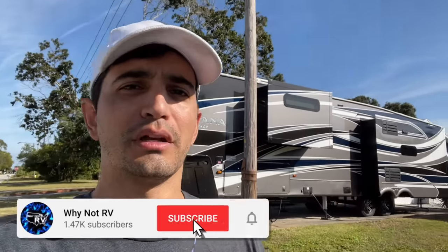Remember, if you want to learn more and make less mistakes while RVing, be sure to hit that subscribe button, drop a like and a comment down below. I appreciate it. Thanks for watching.